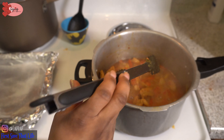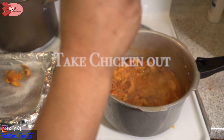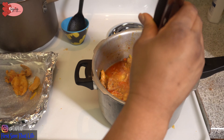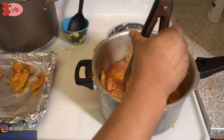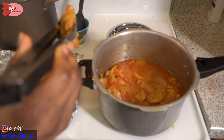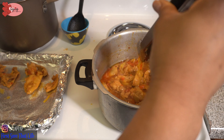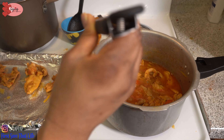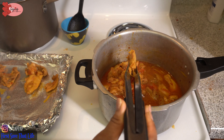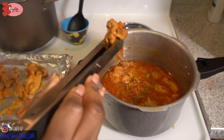Anytime you cook chicken and you have chicken stock that is fatty or solidifies immediately, don't cook with it — just dump that chicken stock. The stock from hot chicken you can use, because those are not as fatty as the ones they sell here in America. Too much fat, and they are not even mature enough.